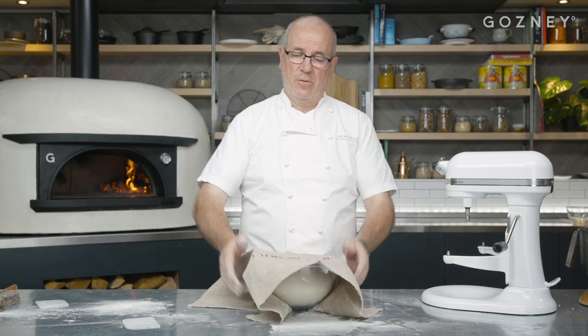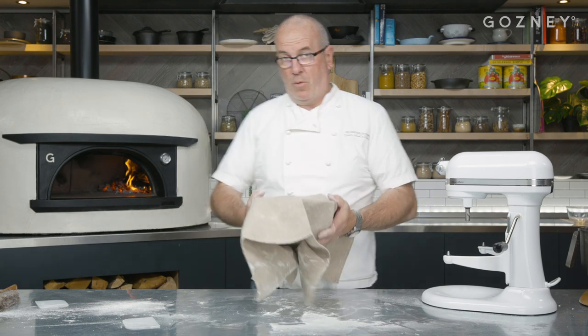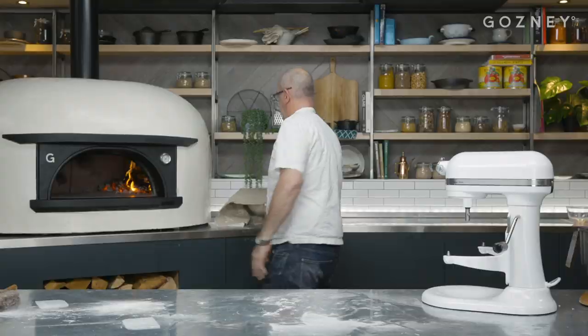If it's nice and warm in your kitchen, just a baking cloth on top — it's perfect. If you've got a bit of a draft, you can put a plastic bag. Don't use cling film, it's going to stick. Leave it somewhere warm, like an oven. Perfect.